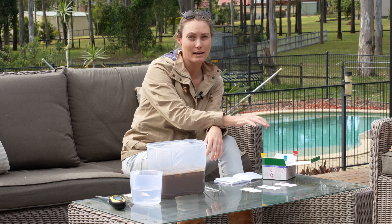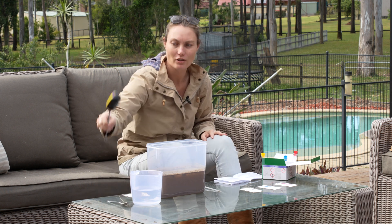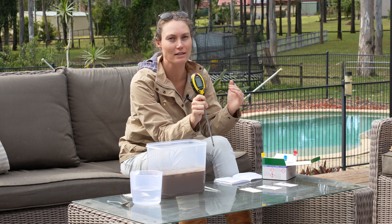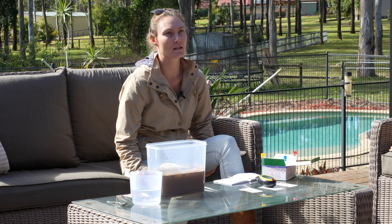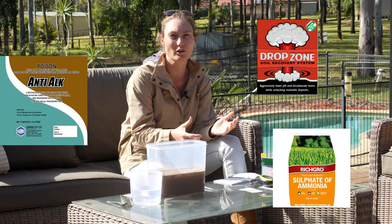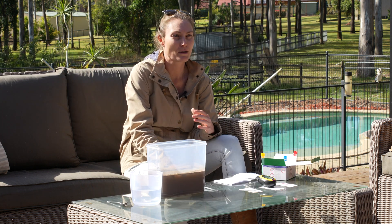I use this NPK kit at the start of the season — end of winter — before my renovation, so I know exactly what to put out. I then turn to the pH probe to monitor my lime applications and check whether the pH is actually increasing. I've only dealt with acidic soils, which is probably a good thing because alkaline soil is harder to bring back to neutral. If your test comes back alkaline, you need sulfur or a sulfate product, which you can get at Bunnings.